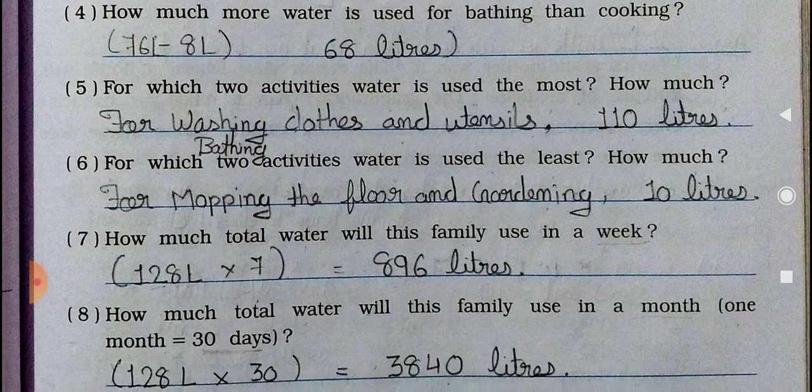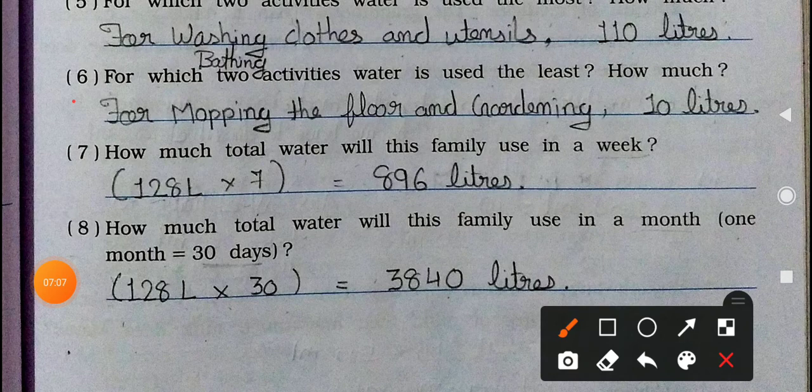Sixth question: For which two activities is water used the least, and how much in total? Mopping the floor uses 6 liters and gardening uses 4 liters — these use the least. So 6 plus 4 equals 10 liters. Seventh question: How much total water will this family use in a week? One day uses 128 liters, and a week means 7 days, so multiply by 7: you get 896 liters in a week.